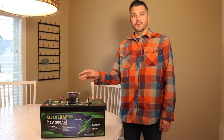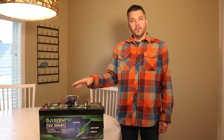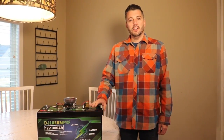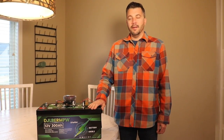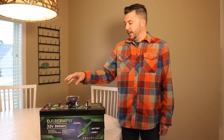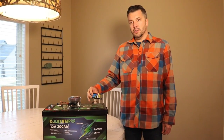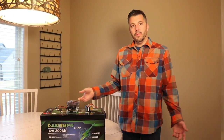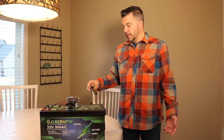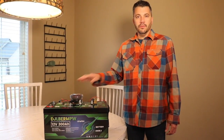This battery definitely overproduced — holy cow. It got 322 amp hours, which equates to 4,100 watt hours of power. I also want to do a full disclaimer: using my smart shunt cross-check, it came up with 314 amp hours, and that device typically under-calculates. So even if you don't believe the first reading, 314 amp hours still overproduces the advertised 300 amp hours.